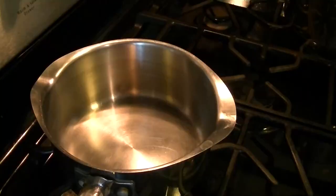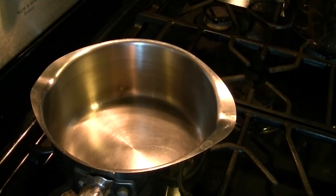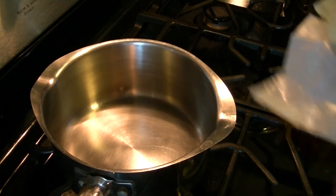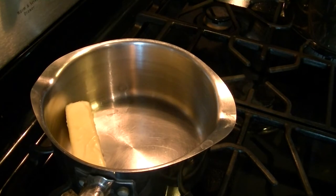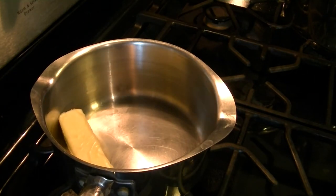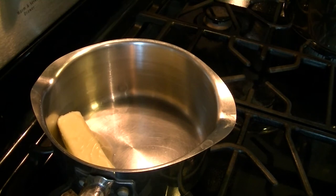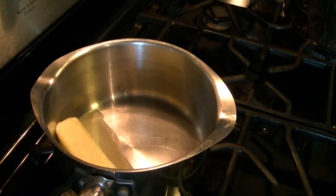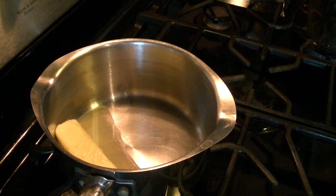Here we go with the sauce. Get a pretty good-sized saucepan and put it on medium heat. Add one stick (half cup) of butter and melt it until it turns a nice golden brown. In the meantime, add the tablespoon of garlic. Make sure you have a whisk — you don't want to use a spoon because it just doesn't mix it the same.